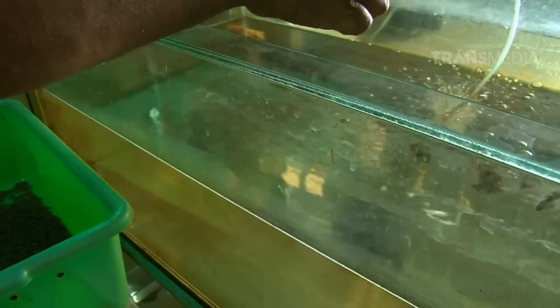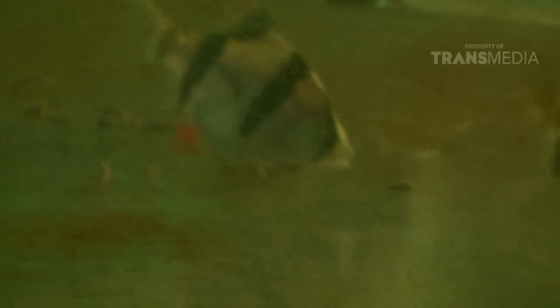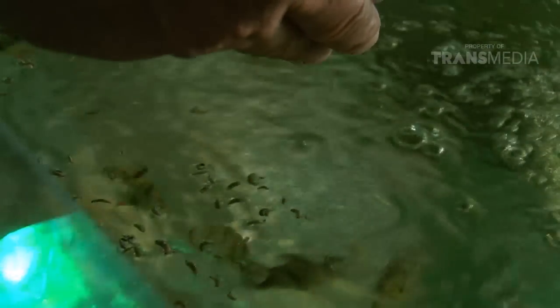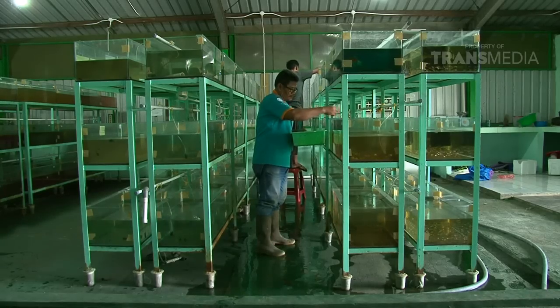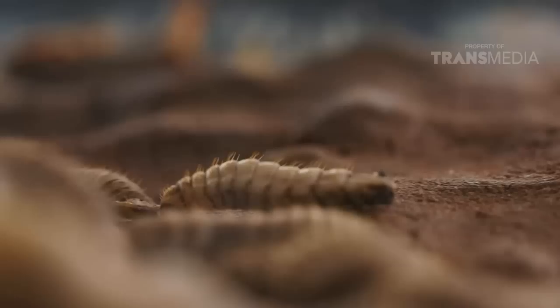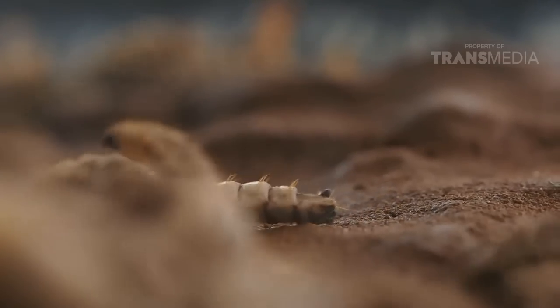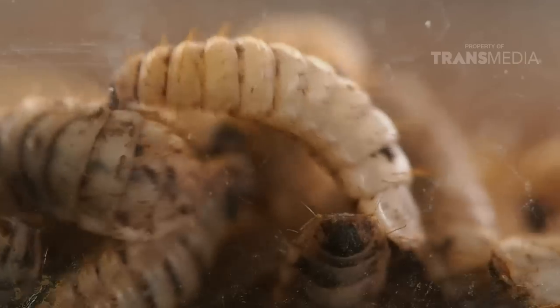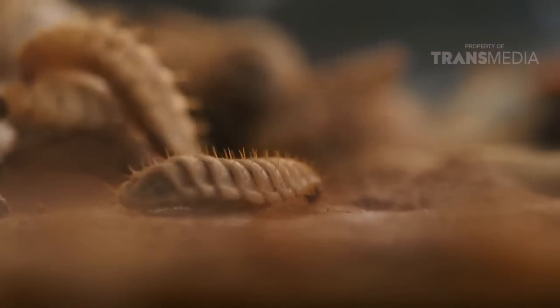Oh no, kenapa dijadikan pakan ikan? Kalian tau gak sih, sobat otan yang makannya banyak ini ternyata memiliki kandungan yang oke punya loh. Protein pada tubuhnya mencapai 45% serta memiliki kandungan asam amino yang lengkap, jadi sangat cocok untuk dijadikan pakan ikan. Guna menjaga populasinya, tidak semua larva atau maggot dijadikan pakan ikan - hanya maggot dengan ukuran yang kecil saja, sedangkan yang besar dibiarkan tumbuh dewasa hingga menghasilkan baby maggot lainnya.